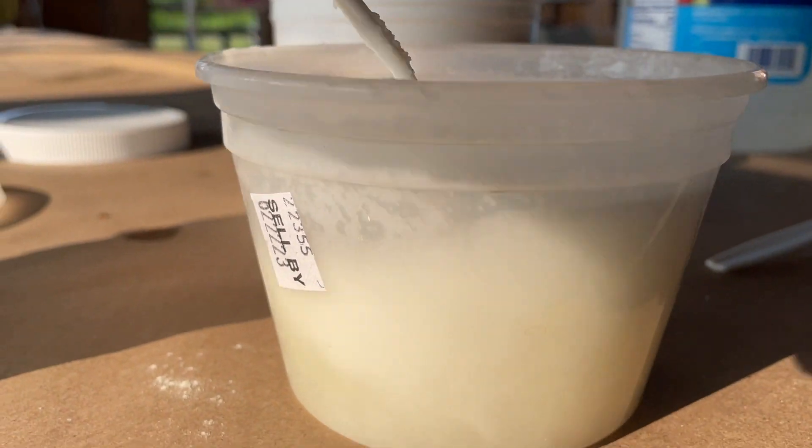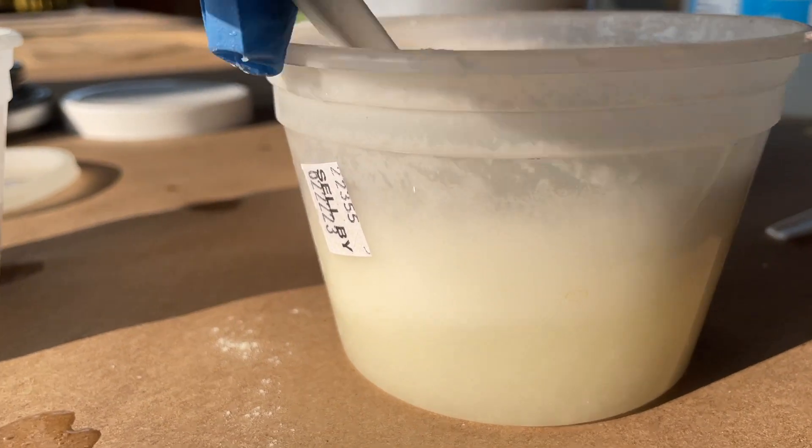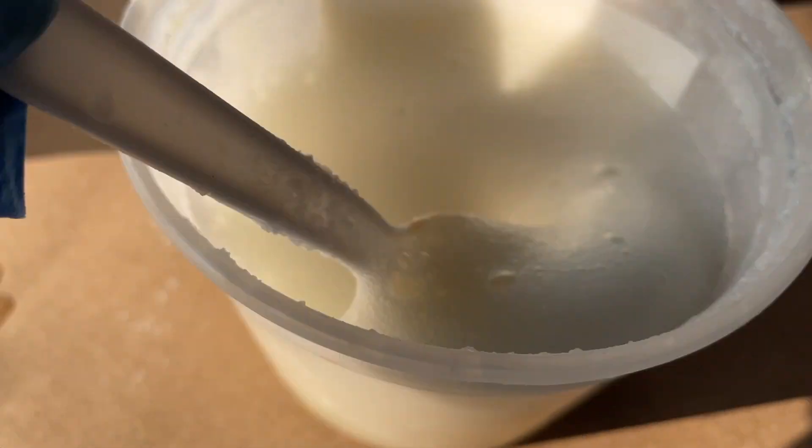Let this sit for about 30 minutes, and then you are ready to print with your print paste.